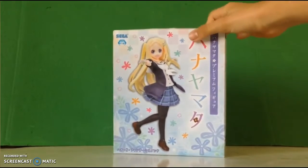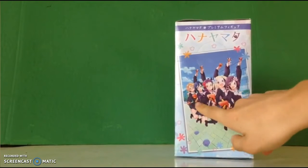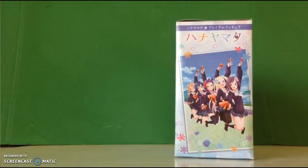It's from Sega. I saw this on the evening and I'm like, bro, I have to get this. Right here are all the five girls from the show, and Hanayamata.